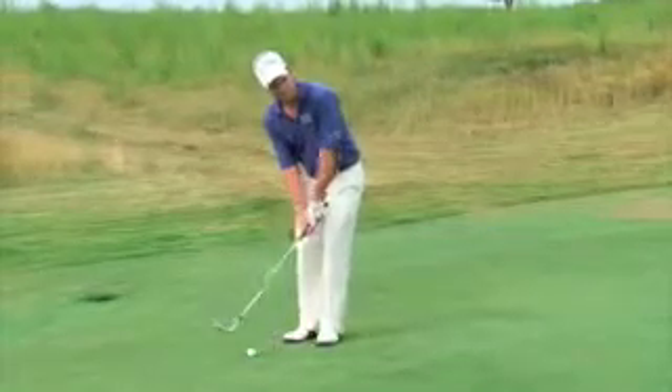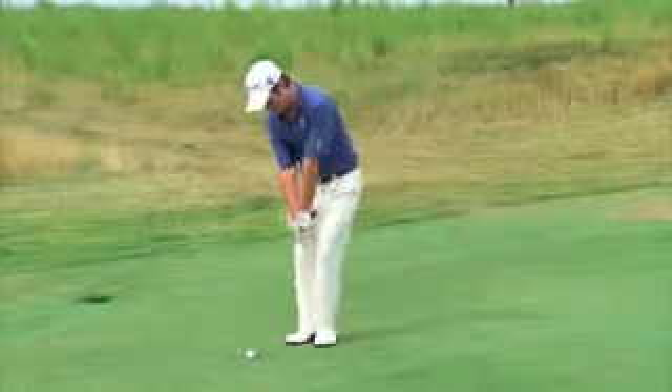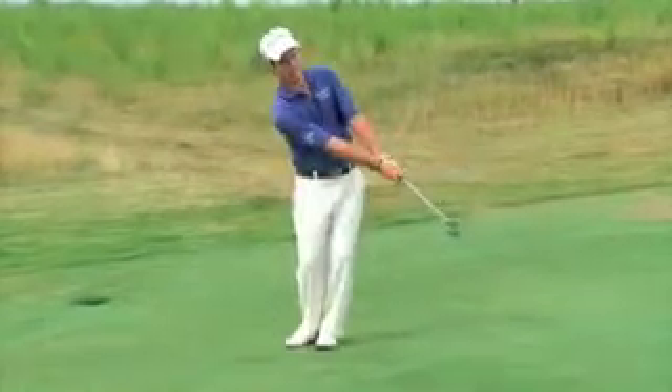Make everything parallel with the lie, and simply continue turning your body through the golf shot after impact.